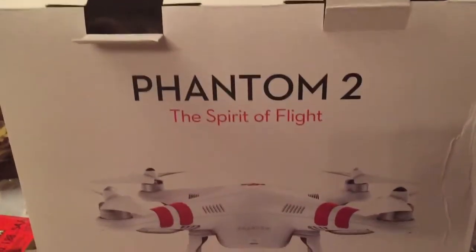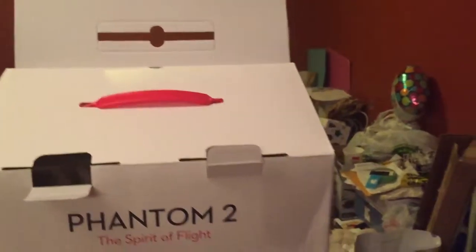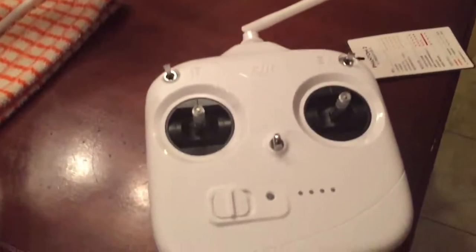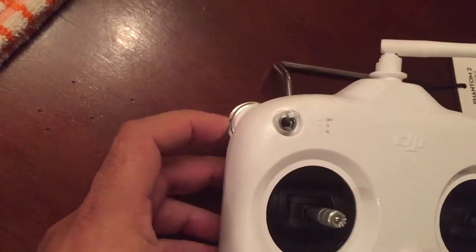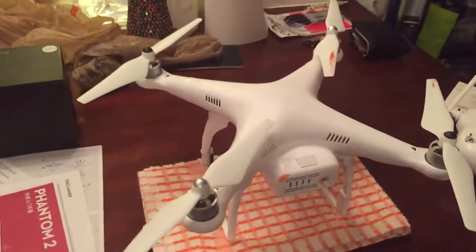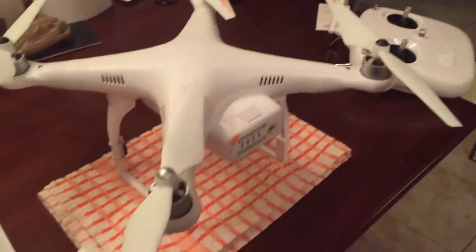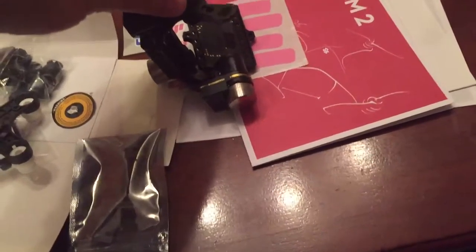We got the Phantom 2 coming out of the box, already assembled. We got a remote — 2.4 gigahertz — you can turn the camera up and down, throttle, yaw. And then we got the upper model which comes with the gimbal system, the H3-3D, which is right here.